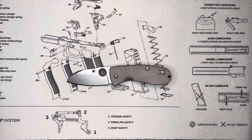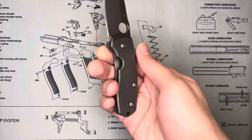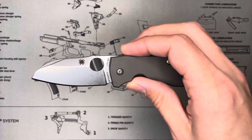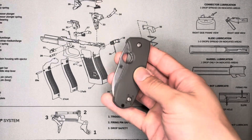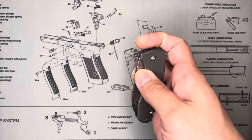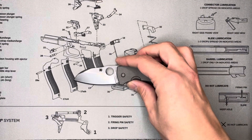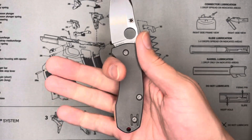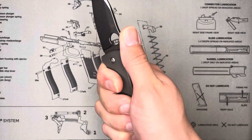It looks nice with the stonewash. I like the Techno a lot because it has a very distinct appearance. Even though you have the titanium handle and stonewash blade — typical Spyderco — it's unique in that it has these colored barrel spacers and this large spydie hole. When it's closed, it sort of fills that cutout in the handle. I just really like the look of this knife. It has a good purchase with the jimping on the back, and the handle fits really nicely in my hand.